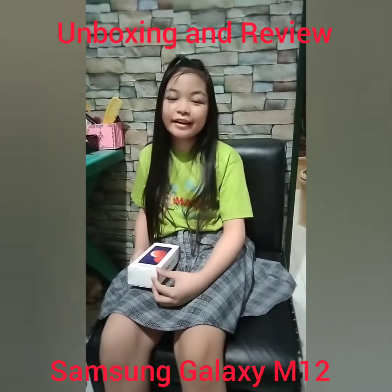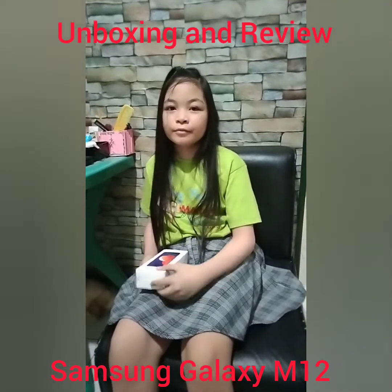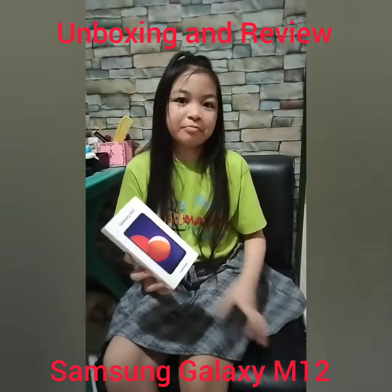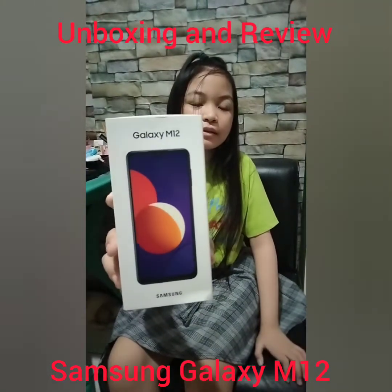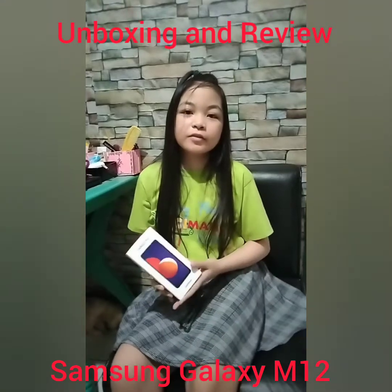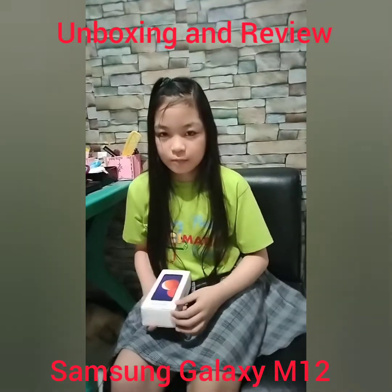Hi guys! Today I'll unbox, review and walk you through this Samsung M12. Bought this in Lazada for the price of 6,032 pesos only. Let's open it.